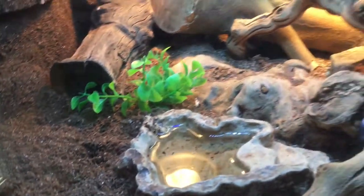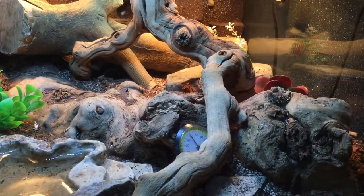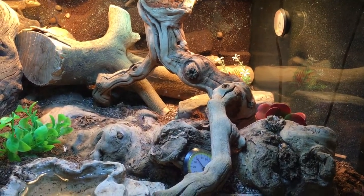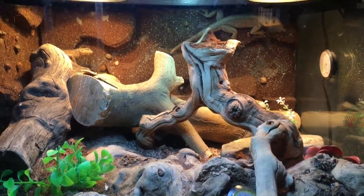Over here in the left corner I have eco earth with a little sand mix, and then I have a sand and eco earth mix. The rest of the tank — the humidity — I keep between 40 and 70 percent.